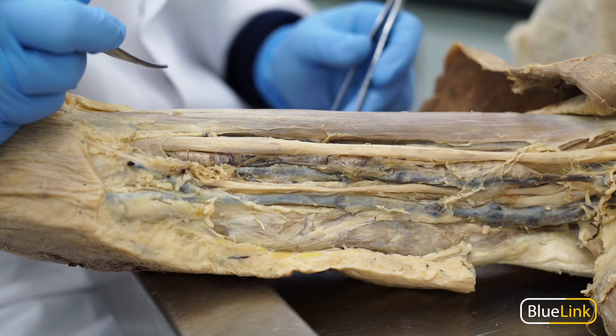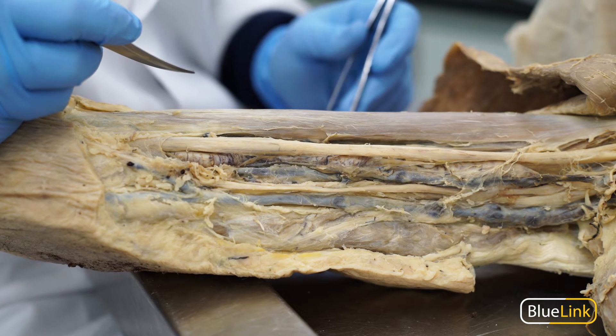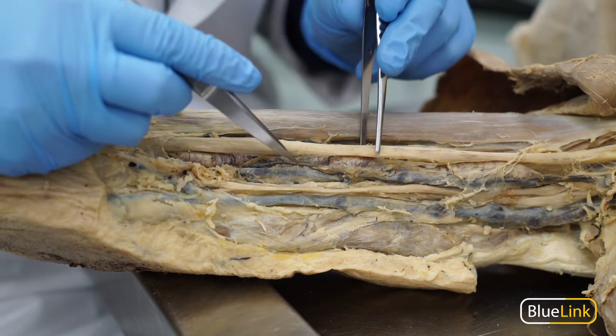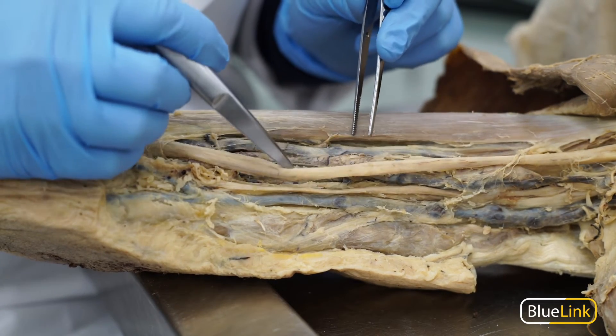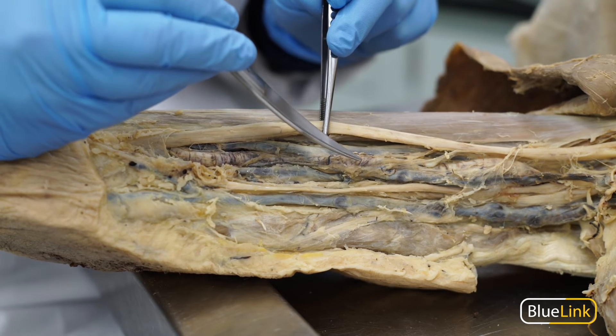Sometimes it can be tricky to differentiate between arteries, veins, and nerves in the lab, especially as the structures branch or course distally. Arteries and veins have a lumen through which blood flows, so when you touch the structure you can feel the lumen collapse beneath your fingers.